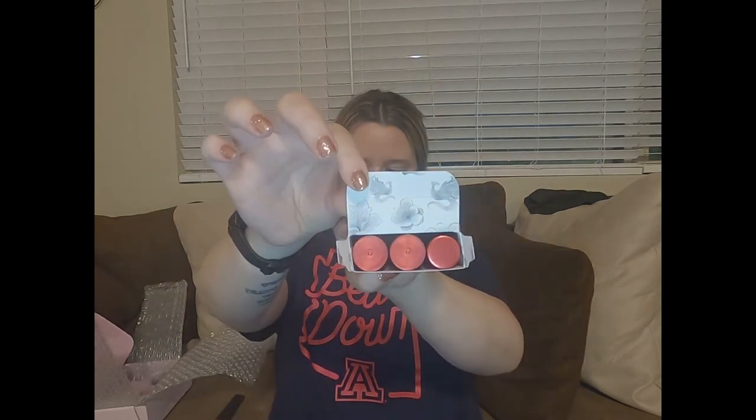I like the matte packaging with the gloss accents on the side — the flowers and the Mulan logo. Their packaging is always on point. Find me one thing from Colourpop that doesn't have amazing packaging — you can't. They even have details on the inside of the packaging as well, that is really nice. Great detail packaging with everything.